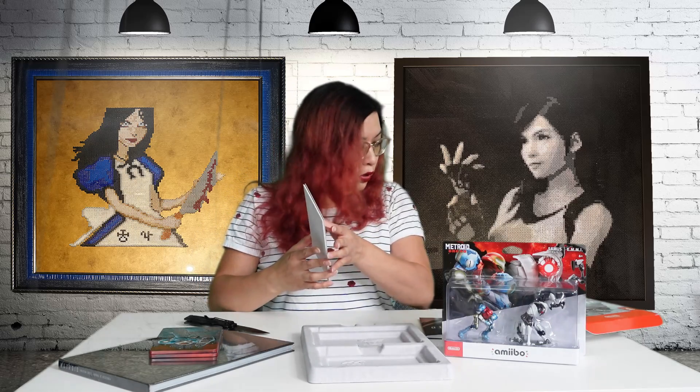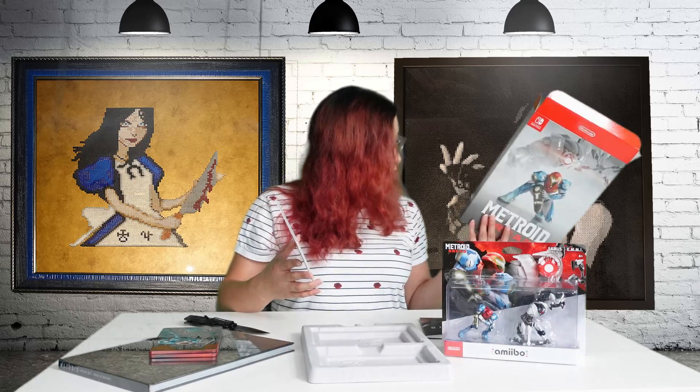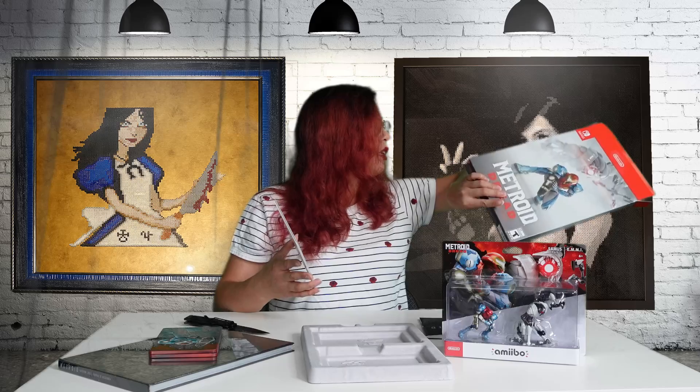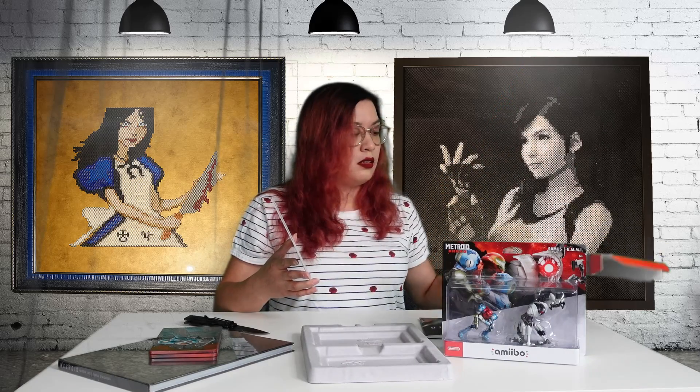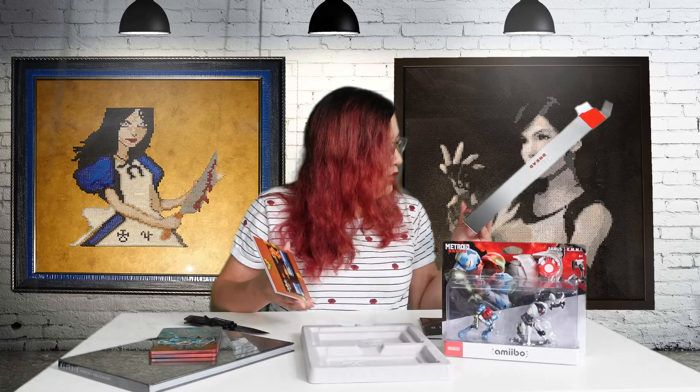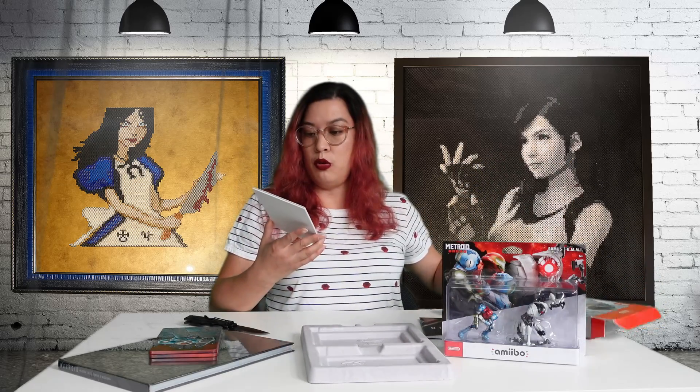I guess these are like postcards. This is actually also the first time where it doesn't say what comes in the collector's edition on the box — oh wait, no it does, I'm just blind because it's shiny. So these are the art cards, which are awesome.